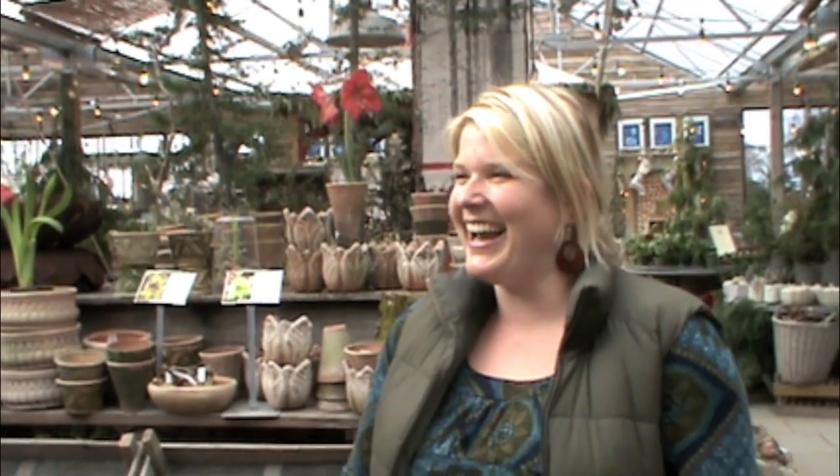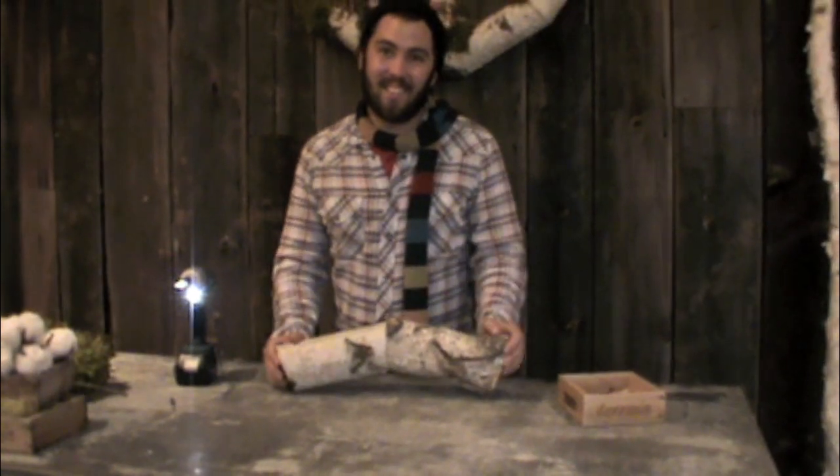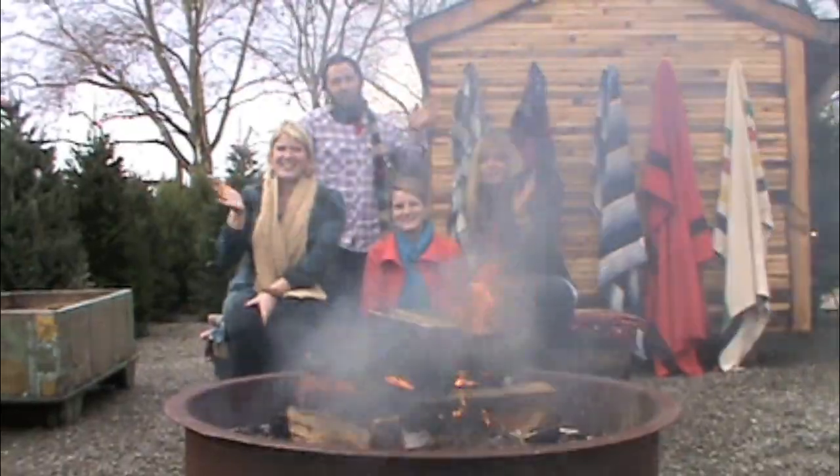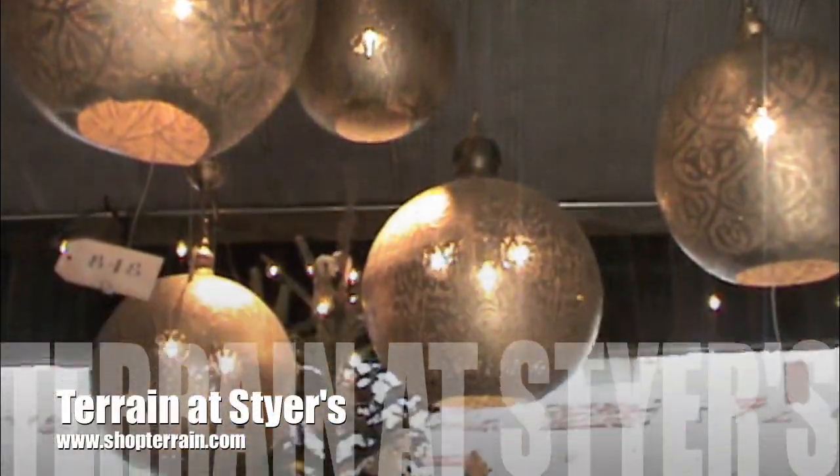Thanks again to everyone at Terrain for sharing these great holiday craft ideas. You can visit Terrain at www.ShopTerrain.com or TerrainAtHome.com.